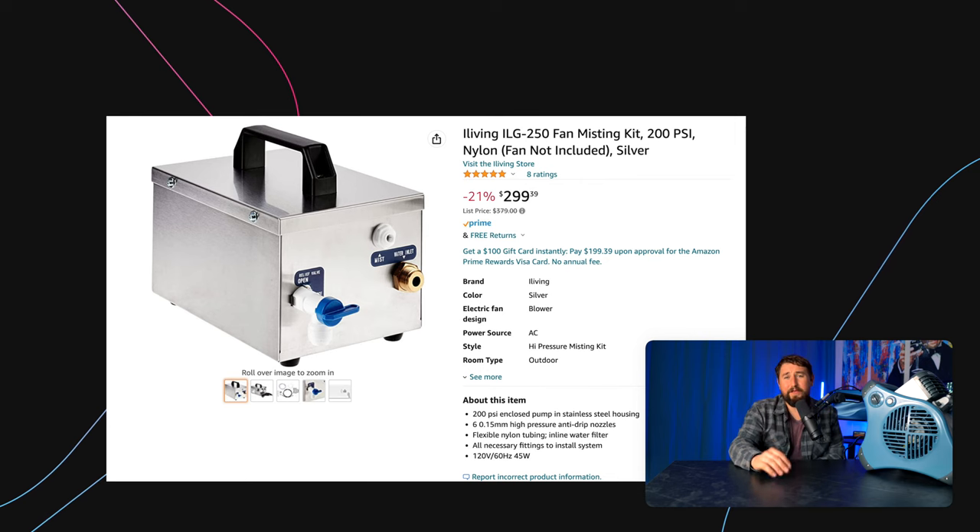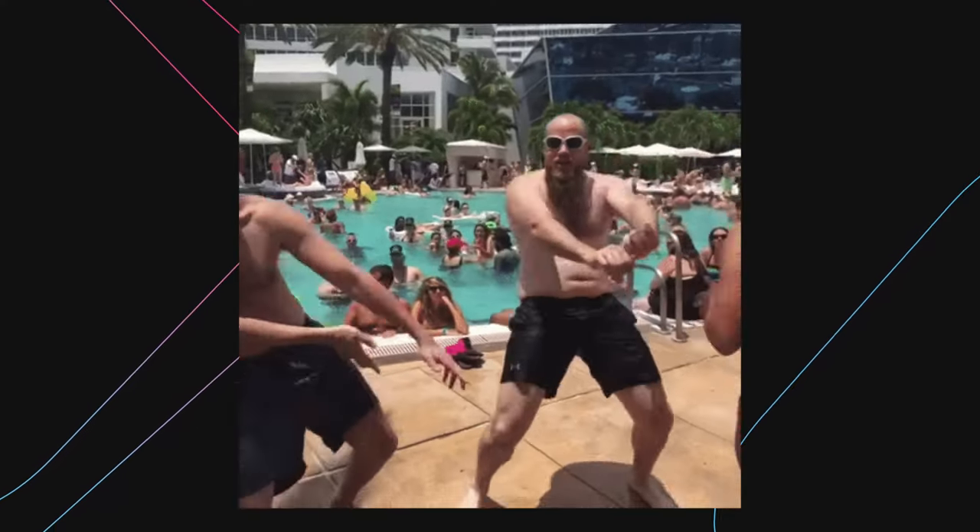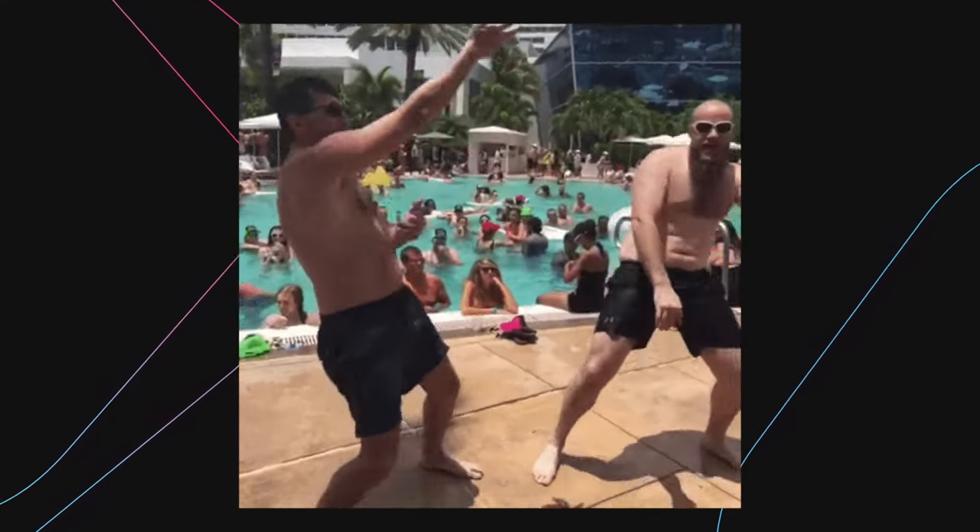Plus you need a decent outdoor fan to attach it to. All the high pressure stuff is bougie — you can read books, eat outside — sounds awesome. But any of these low pressure options are still incredible if you just want to enjoy your backyard in hot weather. Who reads paper books anyway? Get a waterproof Kindle or something — you'll be dry in a minute or two.